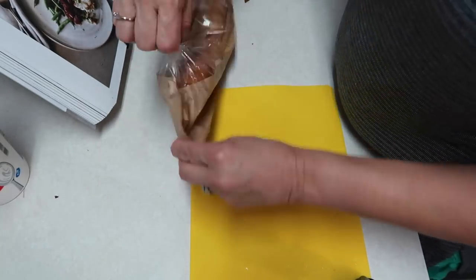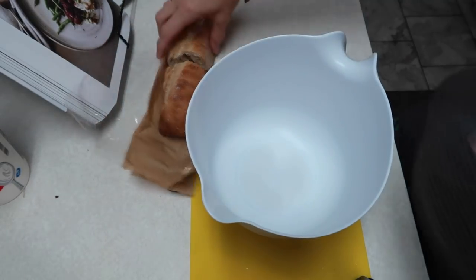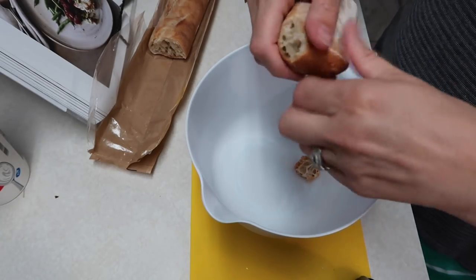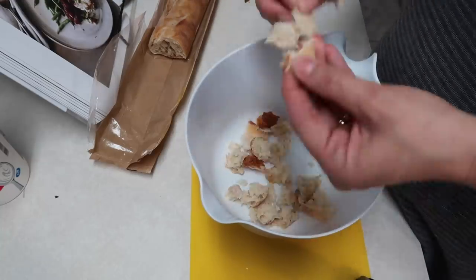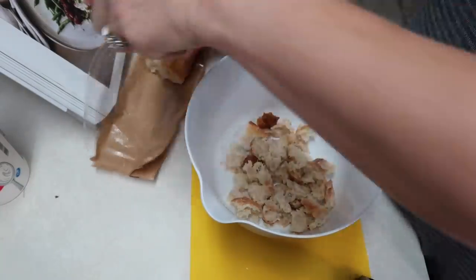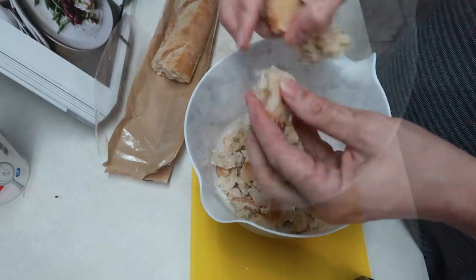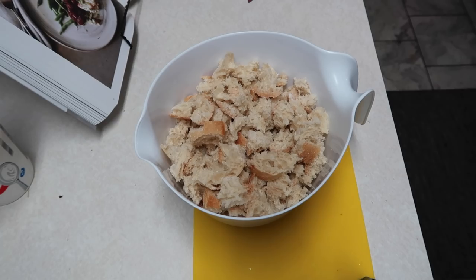I'm going to get a bowl and tear the bread into pieces. It is pretty dry already. Okay, got it all torn up, so now I'm going to head back over to the stove.